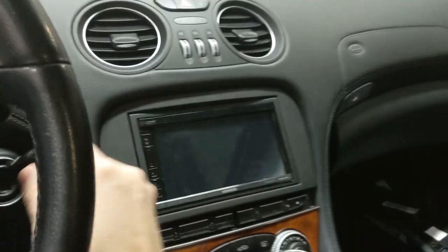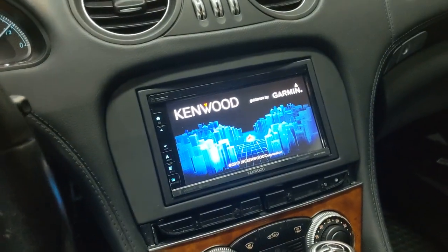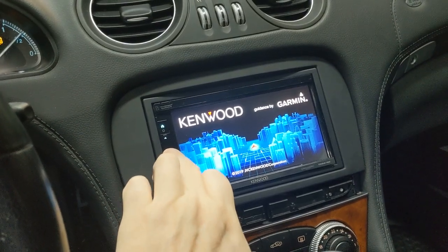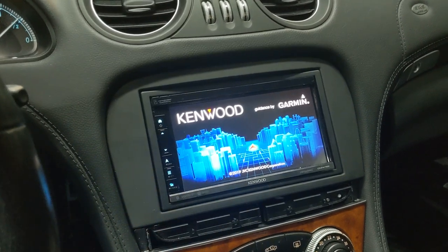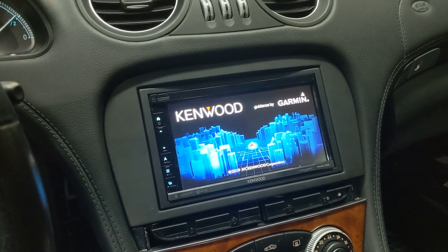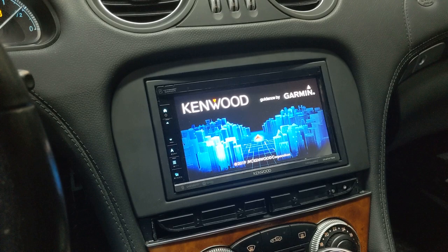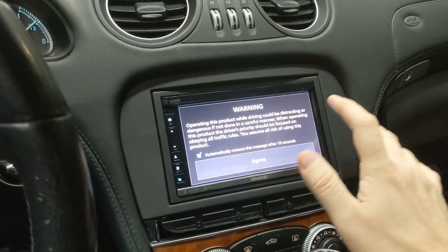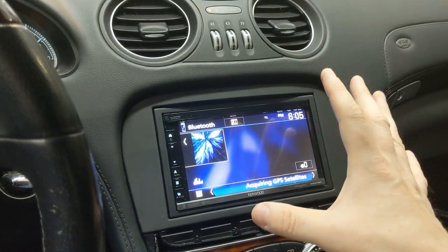This is why we ended up not only changing the head unit but adding an aftermarket amp as well. I'm going to turn this on and go through a couple of the features. We have made a YouTube video on this radio previously. In concept this radio is really nice, but in execution you'll notice the load time is quite long — I'm not sure if the processor isn't powerful enough, but the load time is significantly longer than other Kenwood radios.